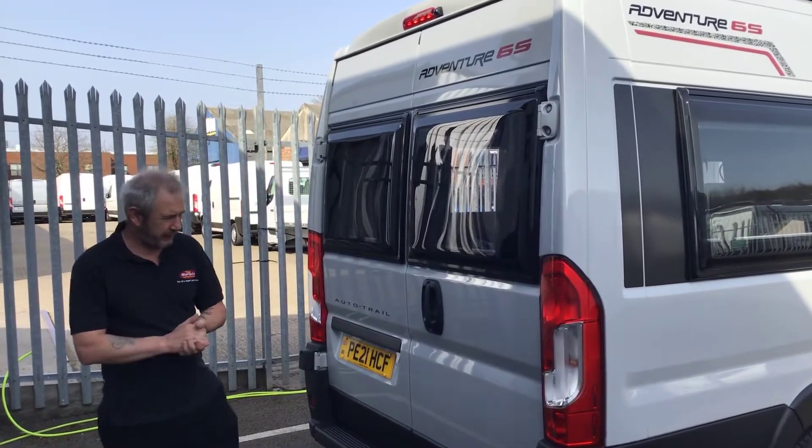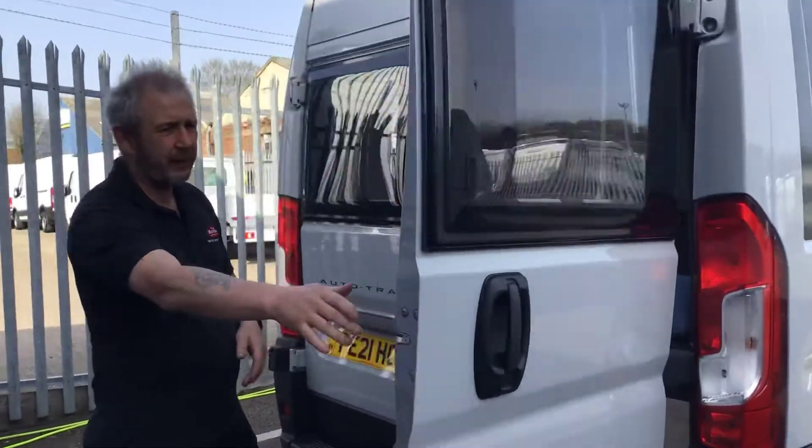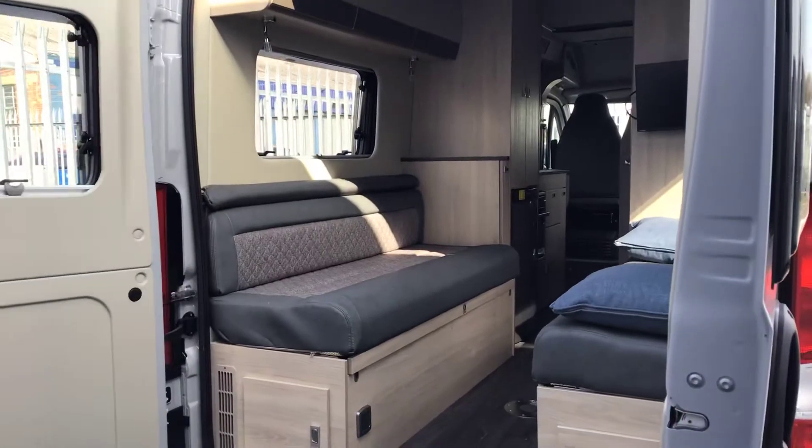We'll show you the reverse camera once we get inside the vehicle. And then your two double doors to gain access to the rear — always open the right hand one first, and then open the left hand side by the handle each side.